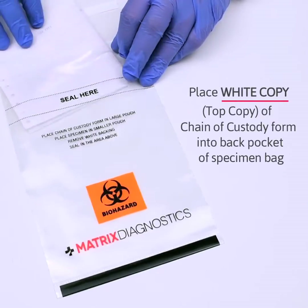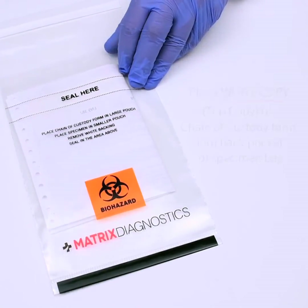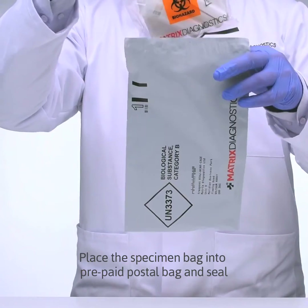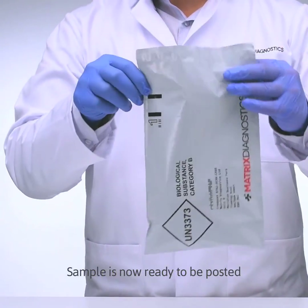Place the white top copy of the chain of custody form into the back pocket of the specimen bag, and both samples into the front pocket of the specimen bag. Place the specimen bag into the prepaid postal bag and seal. The sample is now ready to be posted.